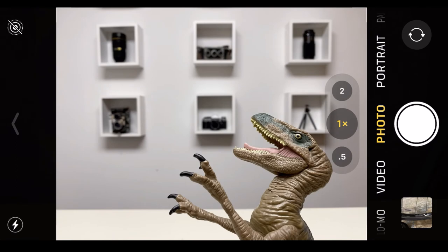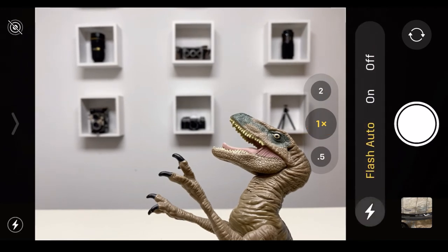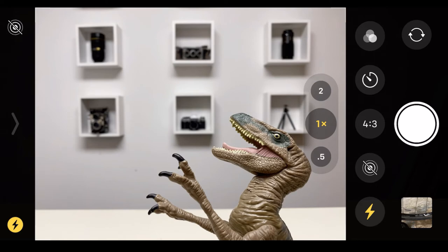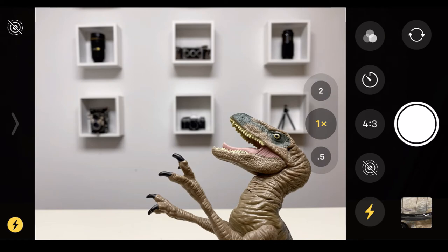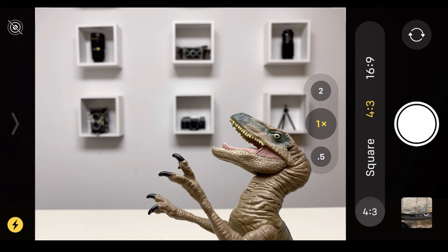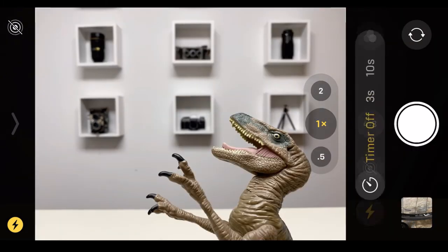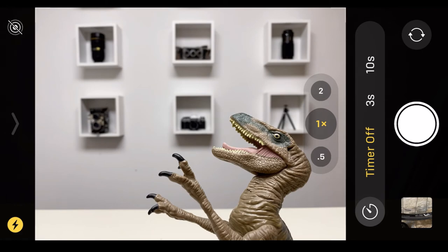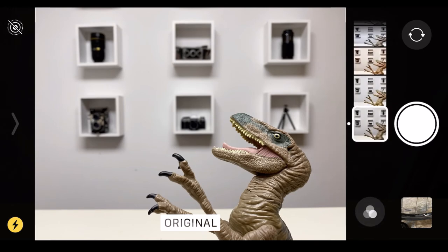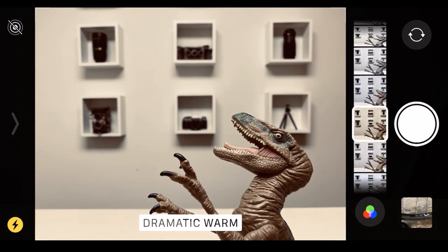Now let's explore hidden menus within the app. To access the first set of menus, swipe up on the line at the bottom. The first item is Flash — you can set it to Auto, Off, or On. The second is Live View, currently off. The third item is Aspect Ratio — you can select Square, 4:3, or 16:9, which gives you a much wider view. The fourth item is Timer — set it to Off, 3 seconds, or 10 seconds. The last item is Filters, which changes the color and tone of your photo, but I wouldn't recommend using this as it heavily alters the photo.